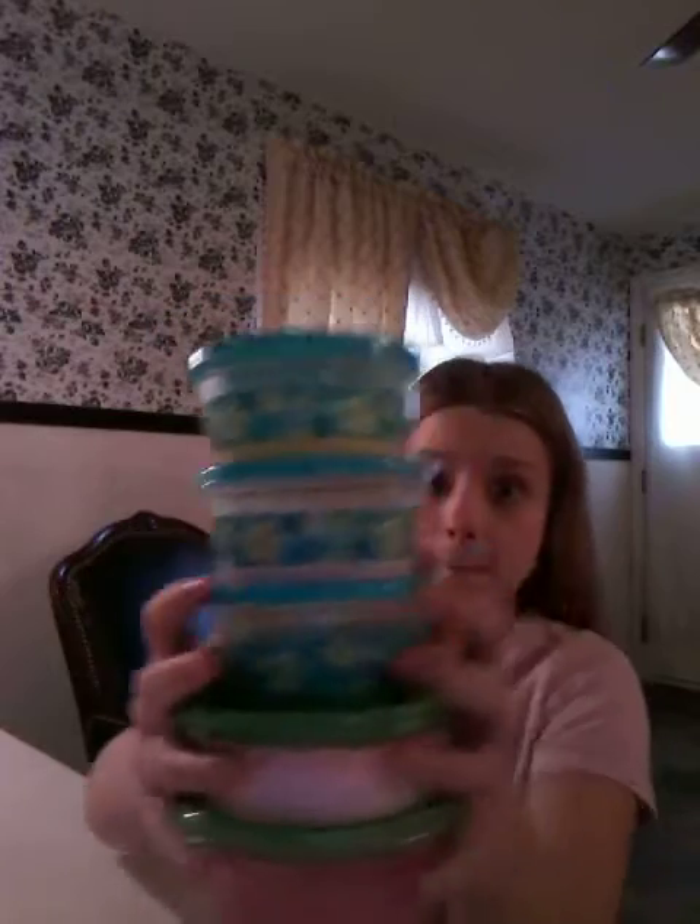Hello everyone, welcome back to my channel. Today I am very excited because I got all of my slimes — I got five slimes. The channel name was from New York Slimes. So let's do this. I already took them out of the packaging. The packaging was a little bit bad; the box was a little bit ripped, so I was a little concerned about that. But that's okay because the slimes look amazing.